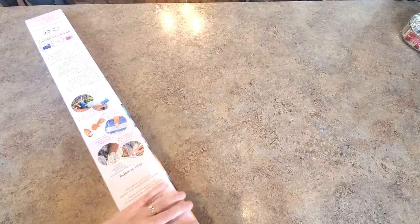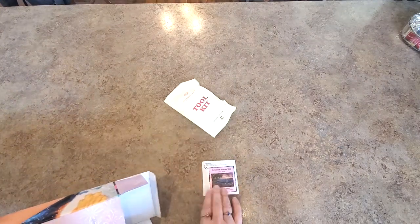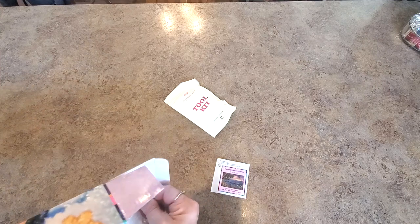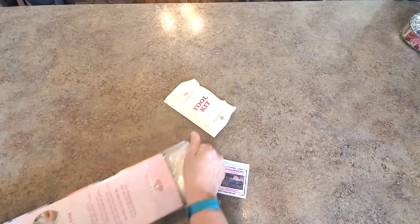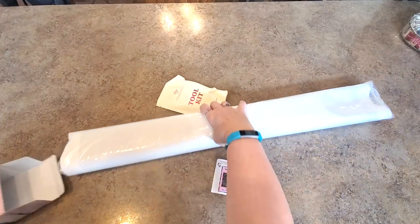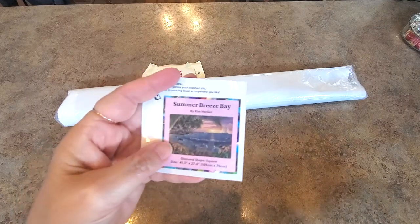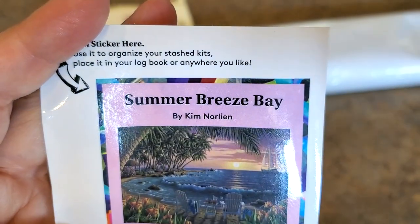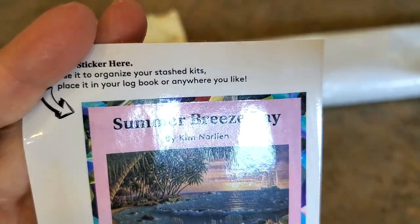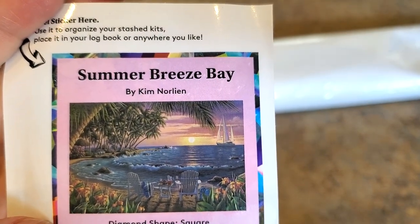I had to try one! Let's get it out of the box. This is Kim Norlean — at first I thought Kim was a girl, but no, that's not the case. Anyhow, it's gorgeous. I only purchased two, so I chose wisely. Here is the small sticker — you can put this in your log book, it has all the information on it. The name of it is Summer Breeze Bay.